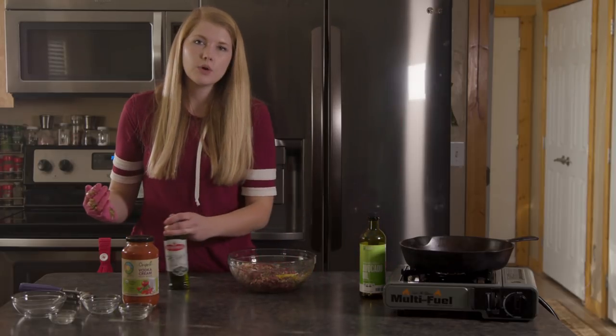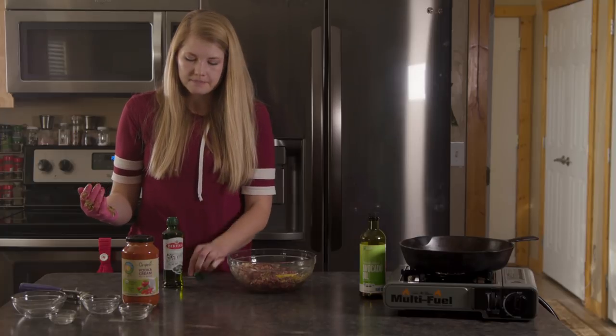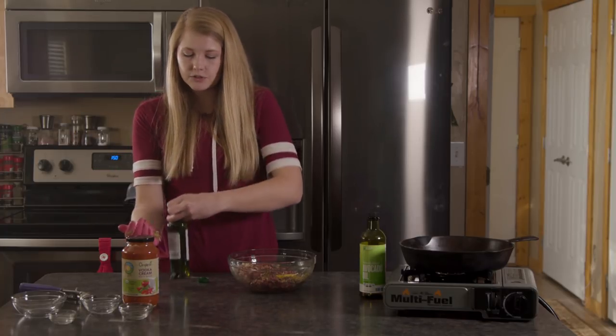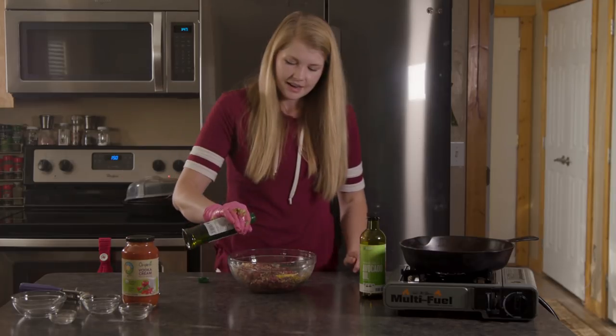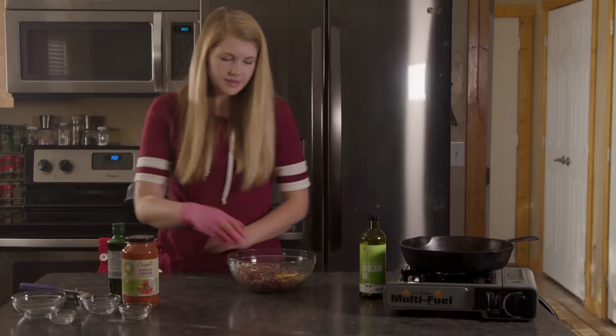It doesn't matter what oil you use. You could use olive oil, avocado oil, safflower, or regular vegetable oil — anything would work. We're going to put about a tablespoon in there and keep mixing.